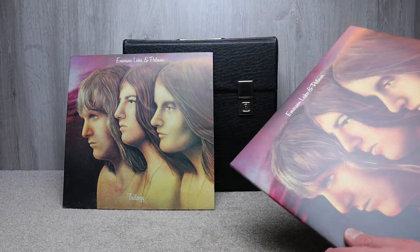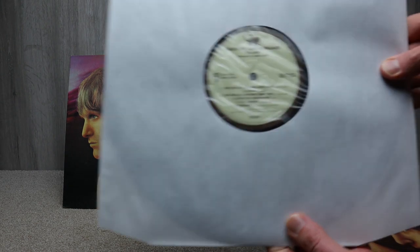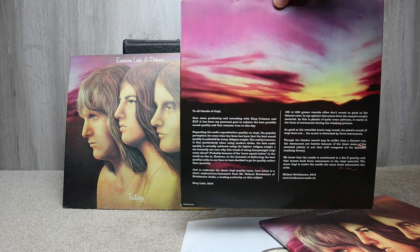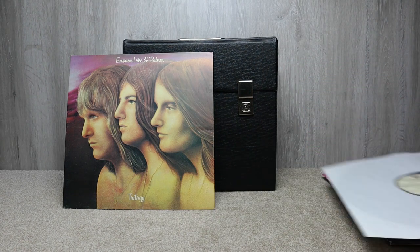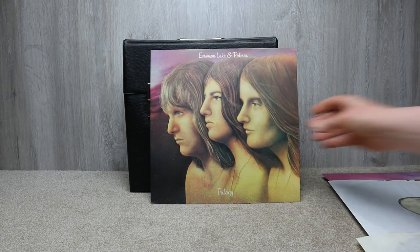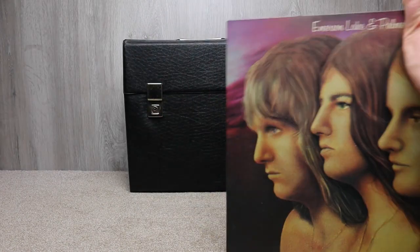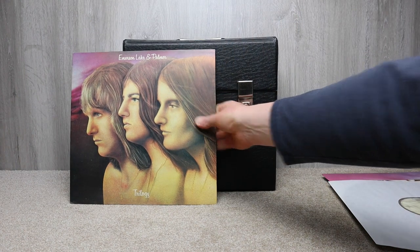Looking at the labels: the reissue is on the Manticore label and has BMG on it. It also has a picture sleeve insert that the record goes into, and it's in a poly sleeve. The original is a little different — it doesn't have that picture sleeve inner, just a paper poly sleeve, and it's on the Pink Rim Island label. Not identical but a nice reissue that looks similar to the original.